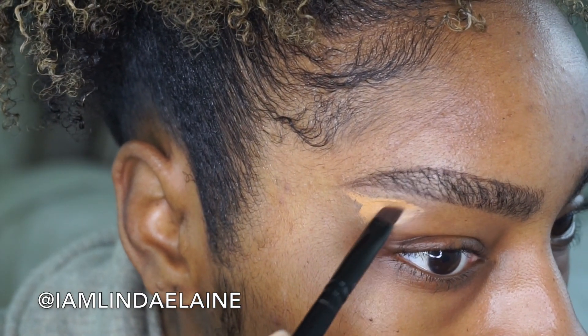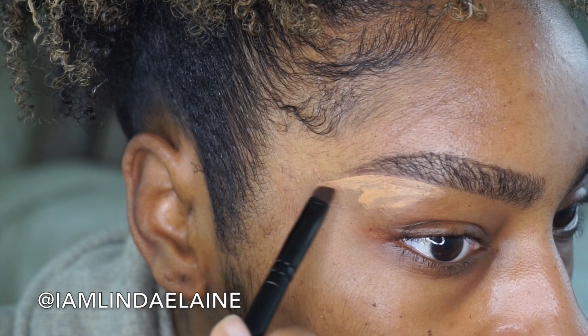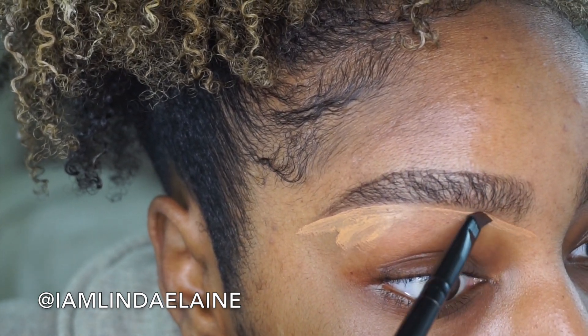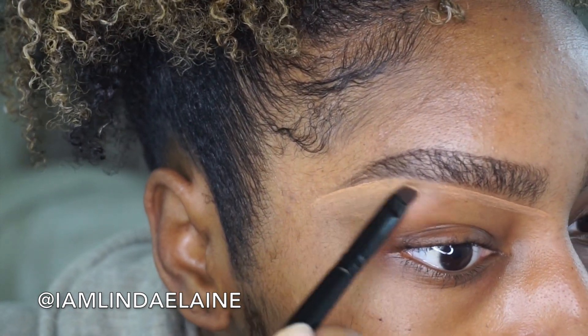Using this angle brush — I got this as a gift but it's from Target — I just lightly go in. Take your time if you're not used to doing your own brows. I find that light strokes are better than just trying to trace all at once. Even me, who does my brows all the time, I still take my time. I never put the brush exactly flat until everything's already traced, then I use my brush just to blend everything out.